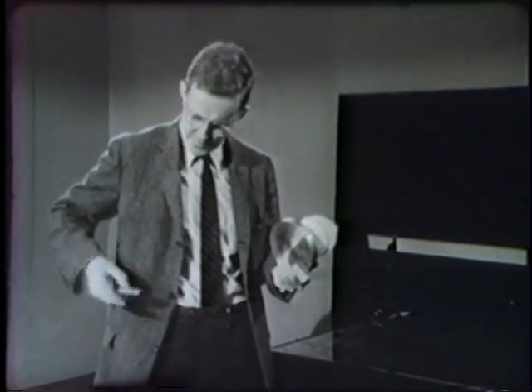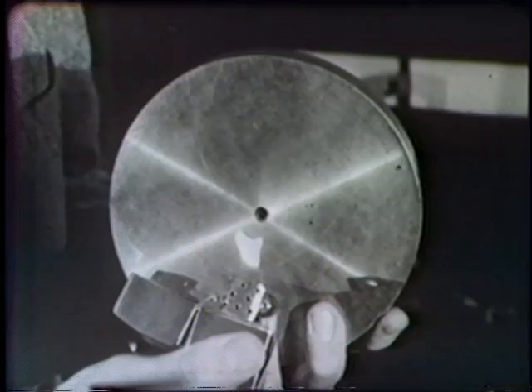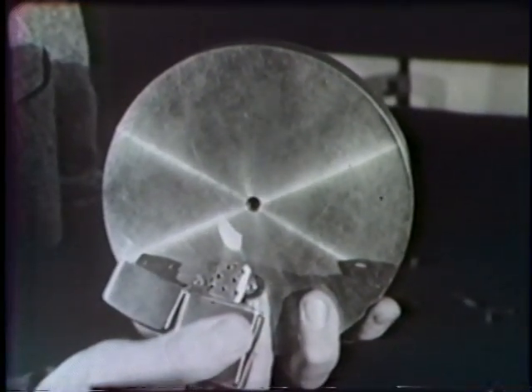Now you can't see it coming out the hole, but if I make a flame I think you can see that there's gas coming out and blowing the flame.